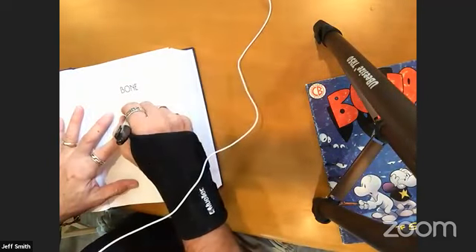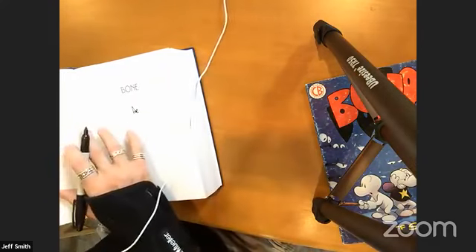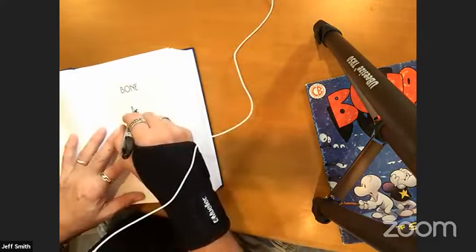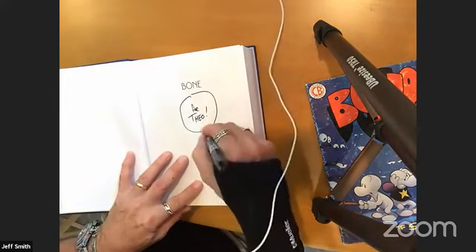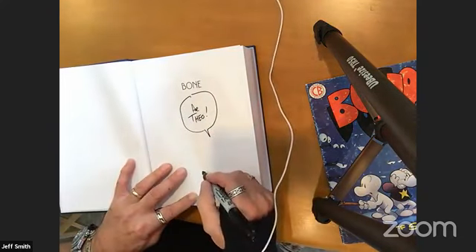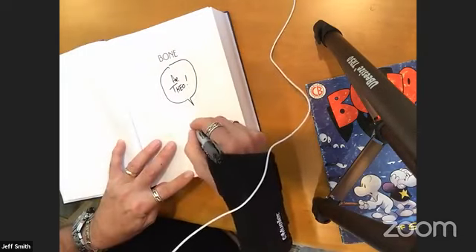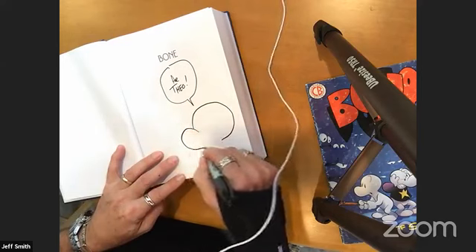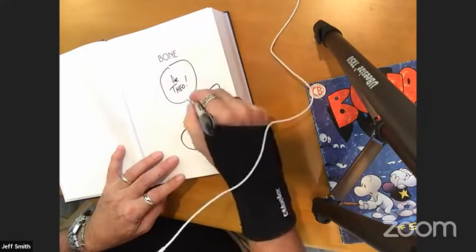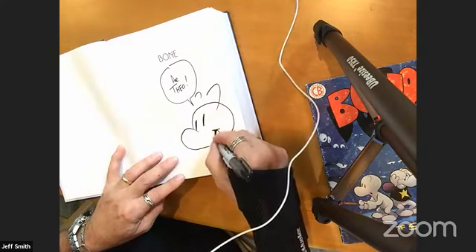Hey to everybody watching our Facebook Live — how are we doing? This is our very first time. We're getting a lot of thumbs up and happy faces — that's a good sign, because I'm sweating bullets right now. You're good — no pressure — you only have 67 people watching you right now. Virtual Comic-Con is as crazy as real Comic-Con.